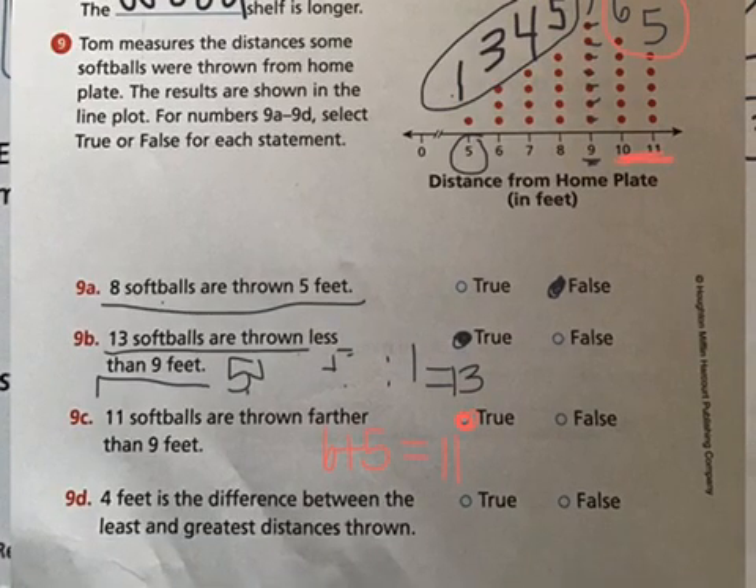Statement d says four feet is the difference between the least and greatest distance thrown. We look at the least distance (five feet) and the greatest distance (eleven feet). Anytime it's a difference, we subtract: eleven minus five equals six. They said it was four feet — it's actually six feet — so that is false.